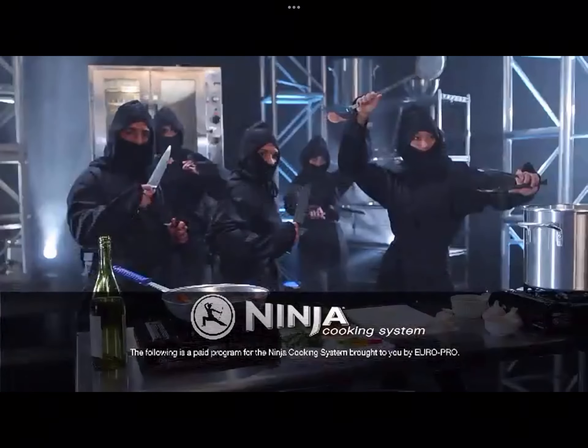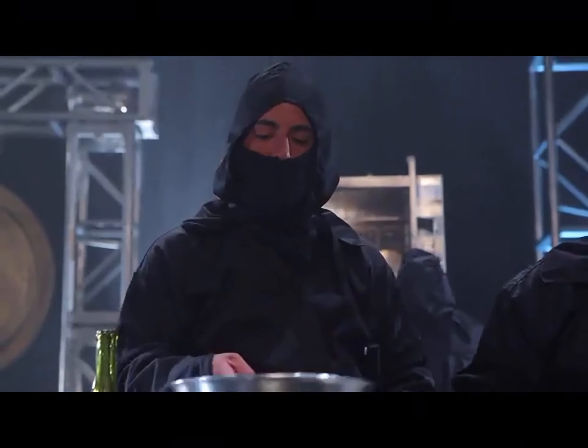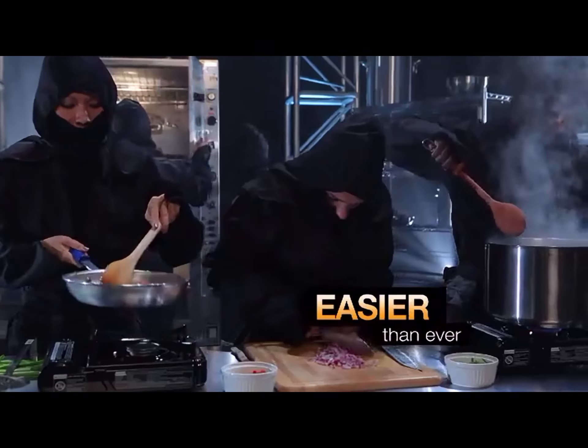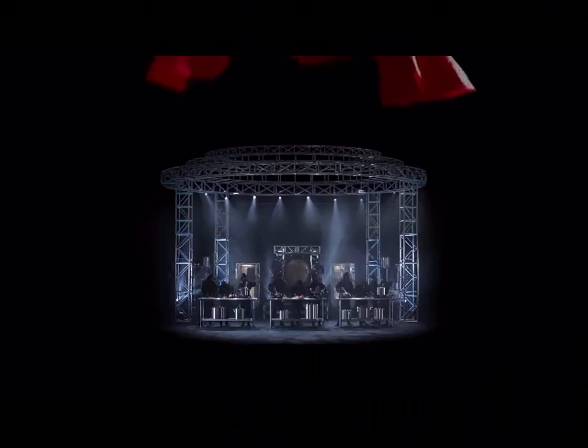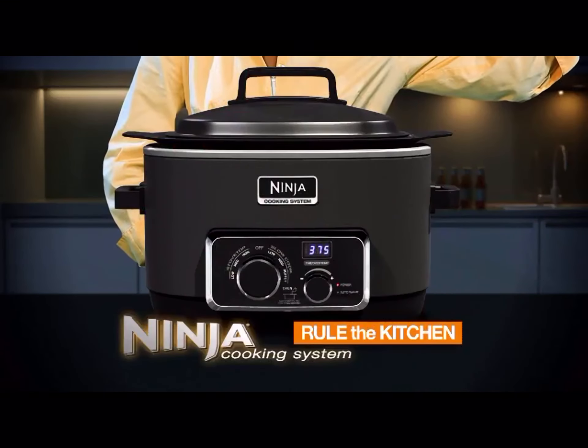The following is a paid program for the Ninja Cooking System, brought to you by Europro. What if you had an army of Ninja chefs to help you make healthier, more flavorful homemade meals faster and easier than ever before? Now you can — the Ninja Cooking System. Rule the kitchen.